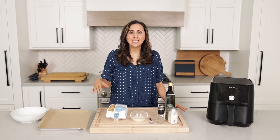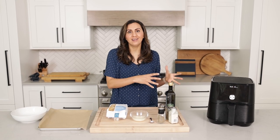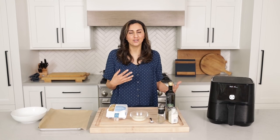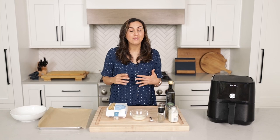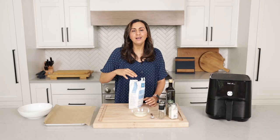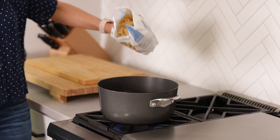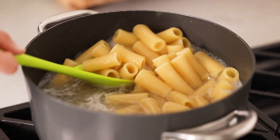Now that we made the dip, it's time to cook the pasta. You're essentially taking raw, crunchy pasta, cooking it and making it soft, and then cooking it again to make it crunchy in the air fryer. My recipe is for eight ounces of pasta, but I'm going to cook one pound. We're going to air fry half and bake half. You want to heavily salt the water like the ocean, and cook the pasta al dente because we're cooking it again, so you don't want it to become too soft.